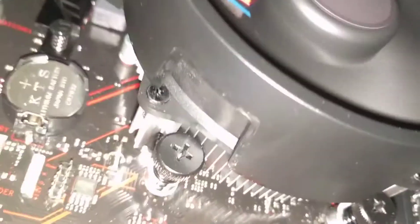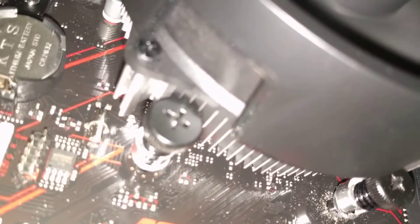Once you put the CPU on, there's really not a lot to do. Just grab what the fan is — the stock fan — and just screw it down in there, nice and tight, into the holes.